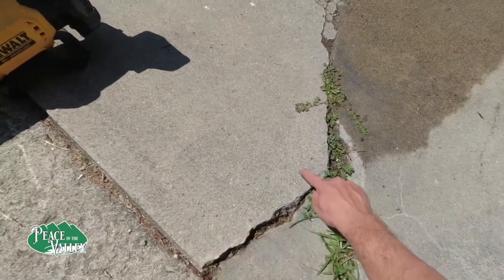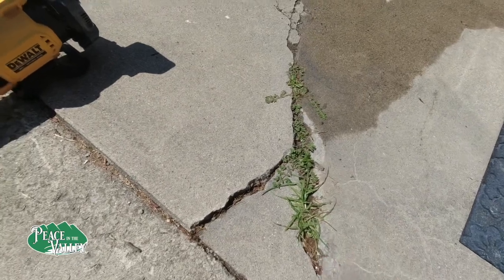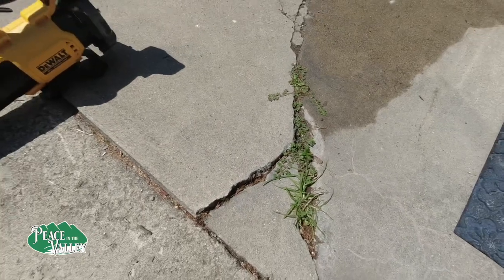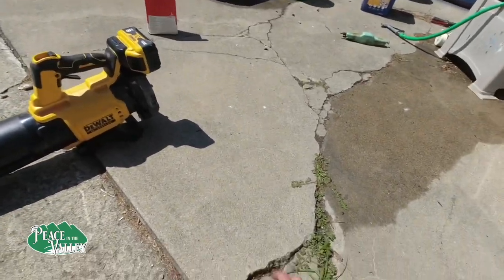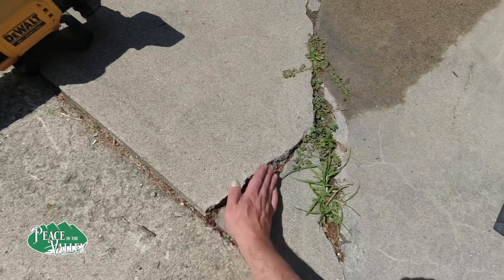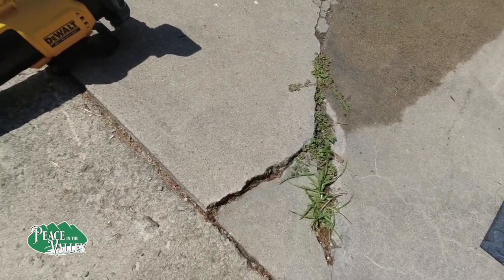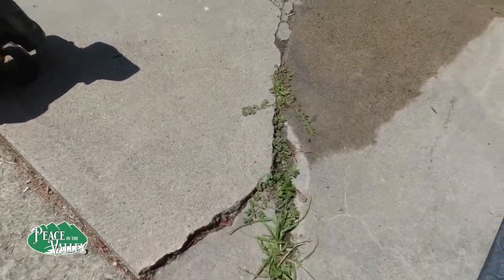So we're going to cut this off and clean this out. We're going to probably put in some drill holes just so it has a place to bond. Rockite says it needs a half an inch, and this here is a half an inch without an issue — we're probably a full inch. But I want this to have more of a smooth transition, and I think if I cut it over in here we could get a smoother transition.